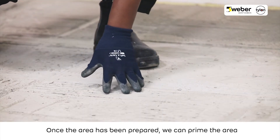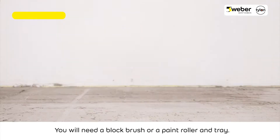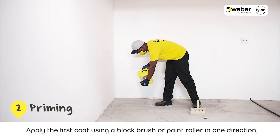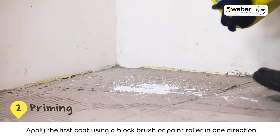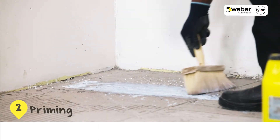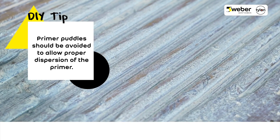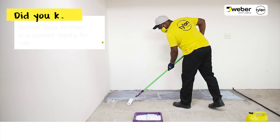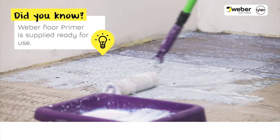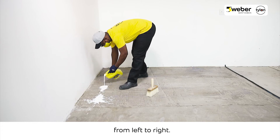Once the area has been prepared, we can prime the area with Weber Floor Primer. You will need a block brush or a paint roller and tray. Apply the first coat using a block brush or paint roller in one direction, from top to bottom. Allow the primer to dry and apply a second coat from left to right.